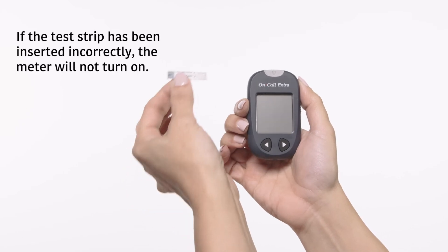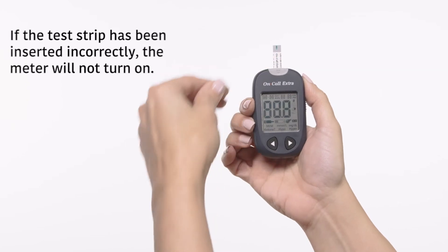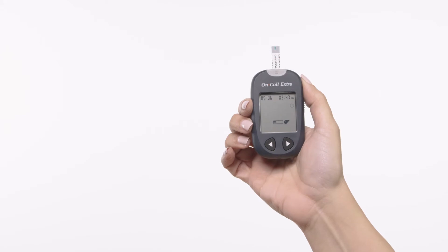Insert a test strip into the strip port, contact bars end first and facing up. Insertion of a new test strip at any time will cause the meter to automatically enter the test mode.